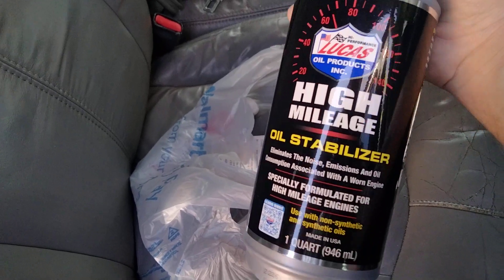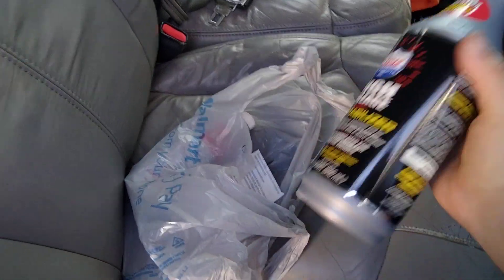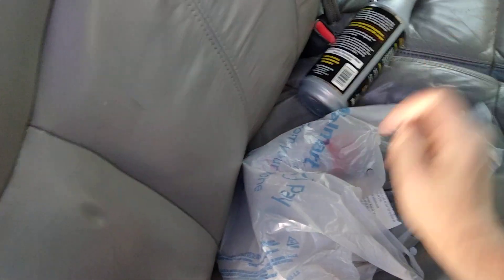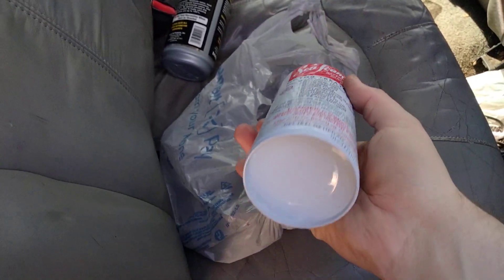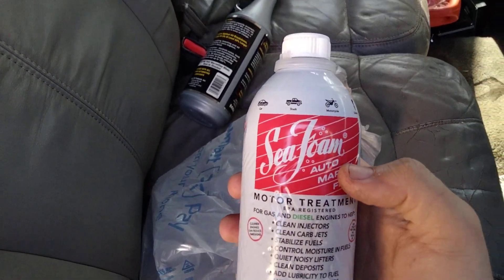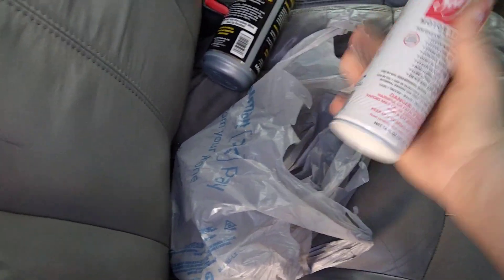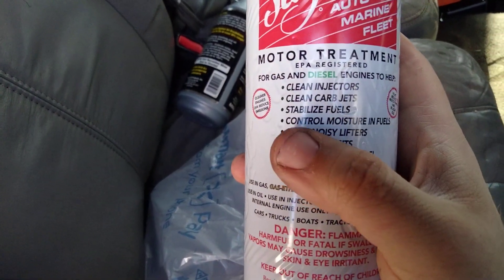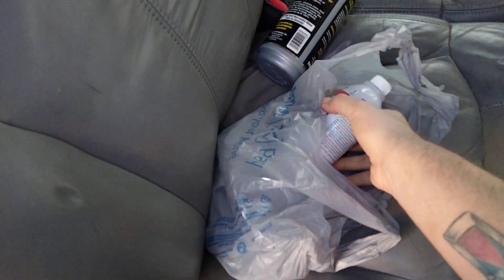I got this at Walmart. This here is Lucas High Mileage Oil Stabilizer — supposed to help with some stuff. Whenever I do my oil change I'll throw a little bit of this in there to try to clean up that lifter ticking going on. And then here we got some Seafoam — I've heard it's some pretty good stuff. My uncle, who's been working on Chevrolet vehicles for the last 54 years, swears by this stuff. It actually cleans up your lifters, quieting noisy lifters. Mine, I think, has a stuck lifter.